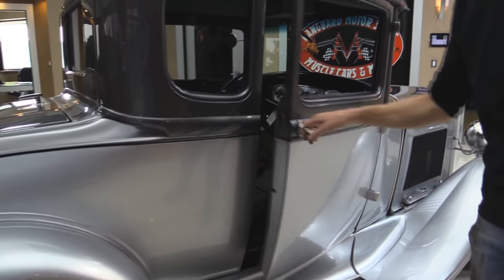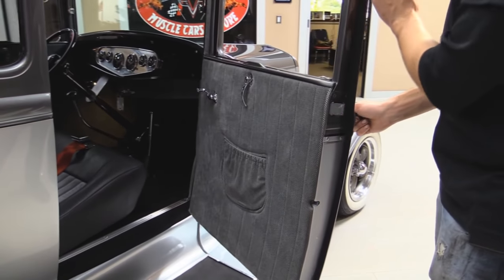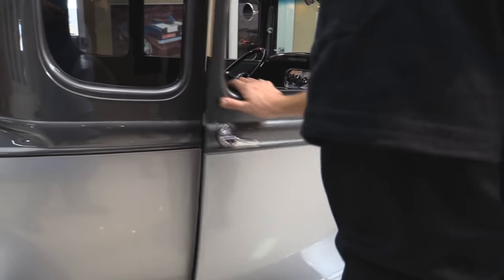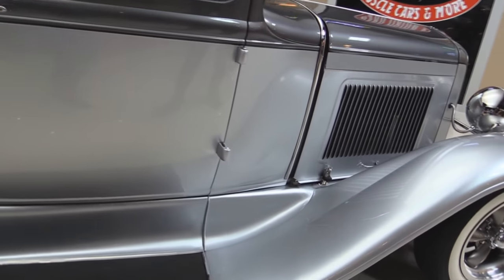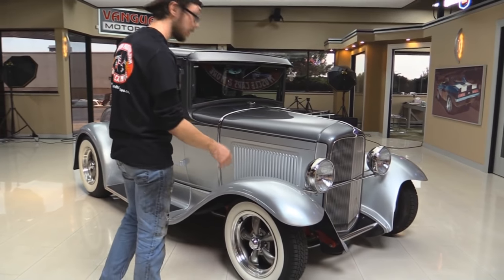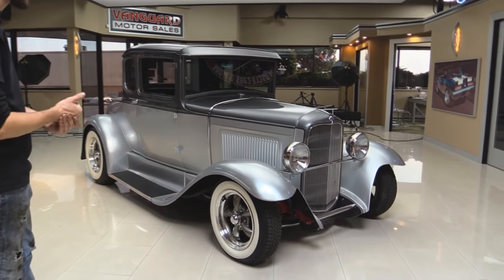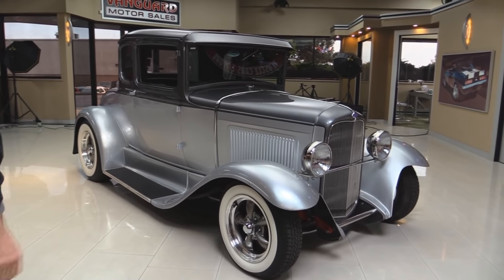Drip rails on this side also looking good. Opening up the door — they do have all of this felted so you don't get any rubbing like the original ones had to deal with. Closing the door — hinges looking good. Whoever sprayed this paint did a very, very good job. With metal flake you get a lot of tiger striping if you have an inexperienced painter, and this thing looks beautiful — like one solid tone. Absolutely awesome.